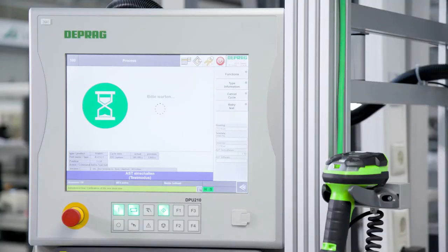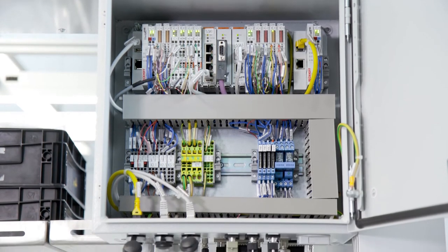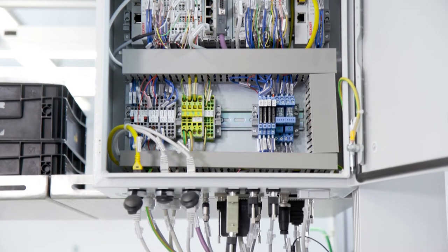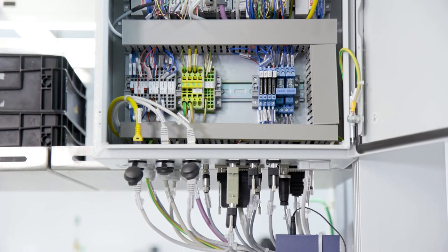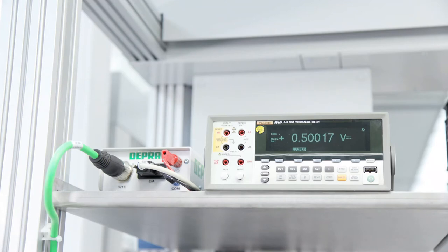Station E consists of a DPU-210 and an interface box for the inputs and outputs as well as all communication interfaces. The ASD12 is connected to this. A testing and realignment device which simulates a screwdriver is connected to the ASD12.